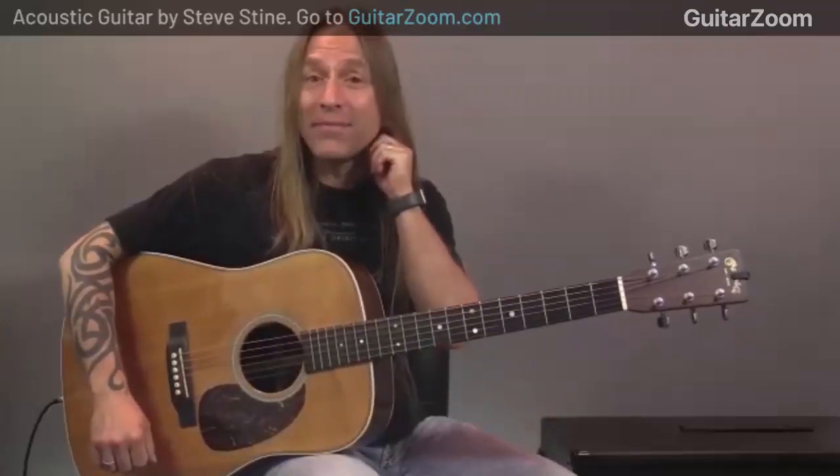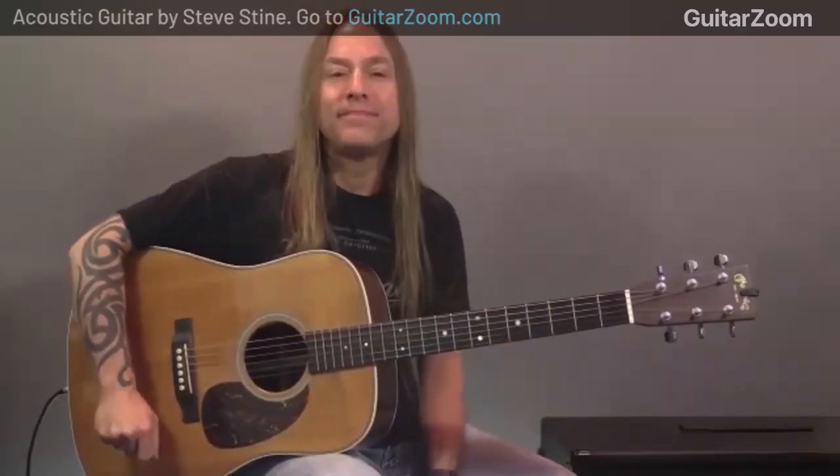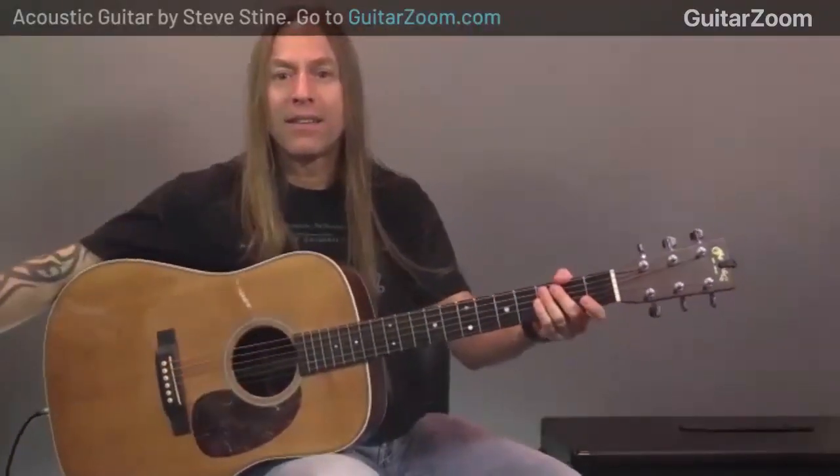Test, test — can you hear me okay? Yeah, I can hear you great. Can you hear me? Your volume is a little bit — let me turn mine down a little bit. Check one two — yeah, sounds good on my end. Perfect.